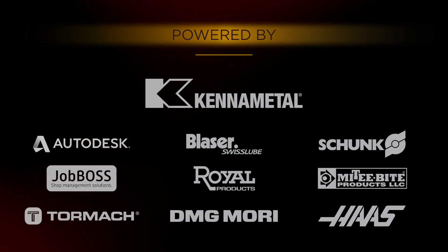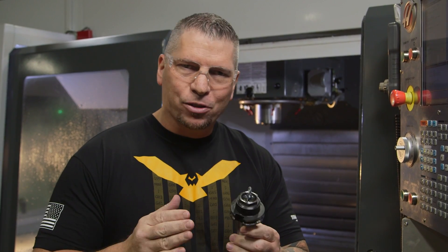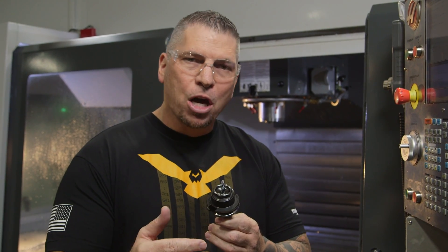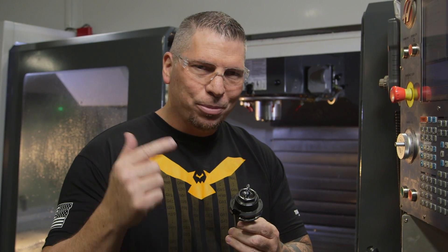I am excited because this is a cool technique. We're gonna utilize a lot of different things — we're gonna use cutter comp, we're gonna go into G91 incremental programming, and it's gonna be easy.